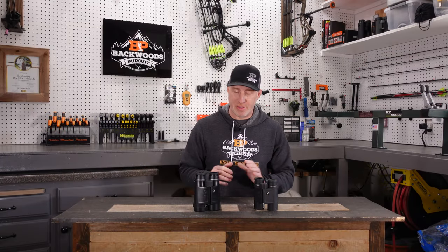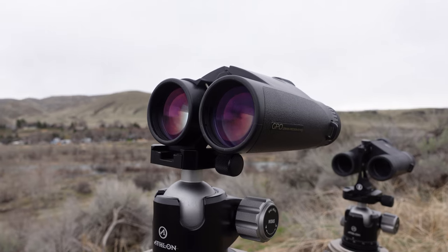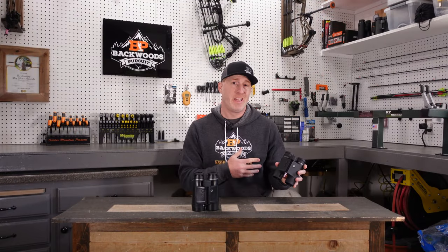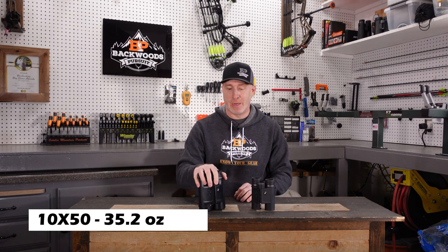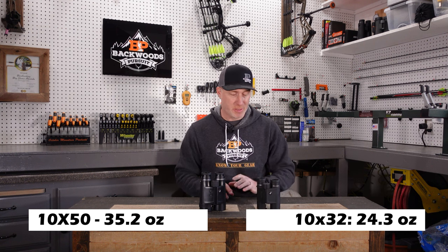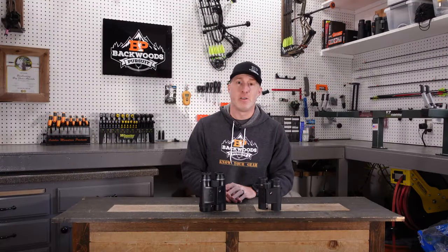To get started, let's look at some of the differences in specs between these two. The 50 millimeter objective Rangeguide 2800 comes in an 8 and 10 magnification. The 32 millimeter model also comes in an 8 and a 10 magnification. Weight difference: 35.2 ounces on the 50 millimeter version and 24.3 ounces on the 32 millimeter — a significant weight savings with the smaller objective.